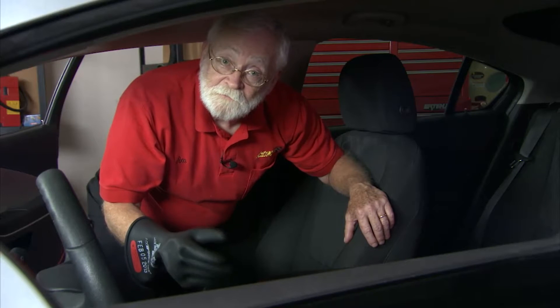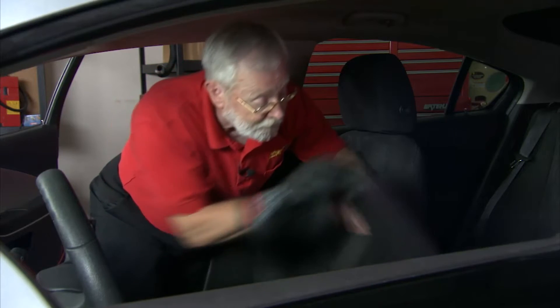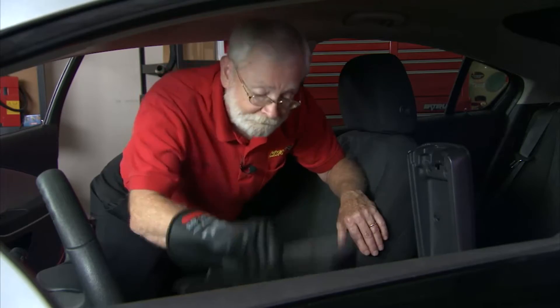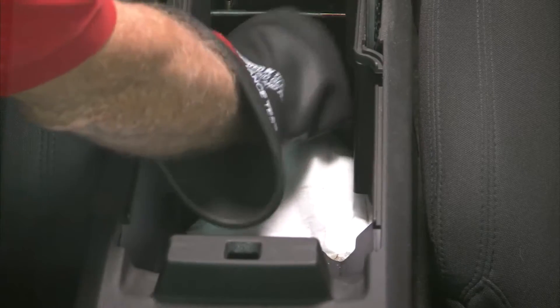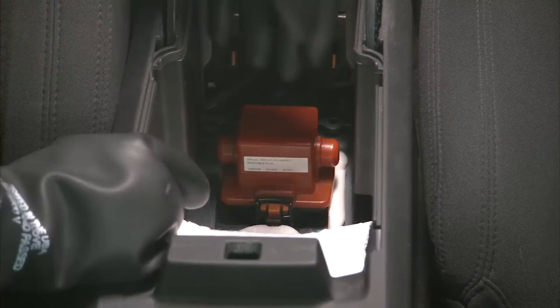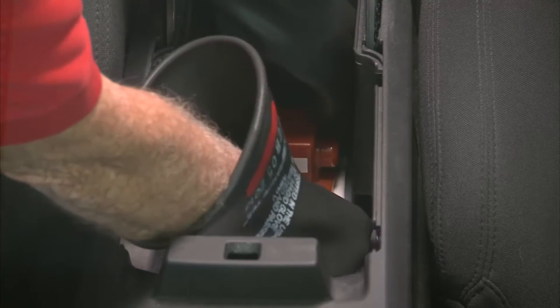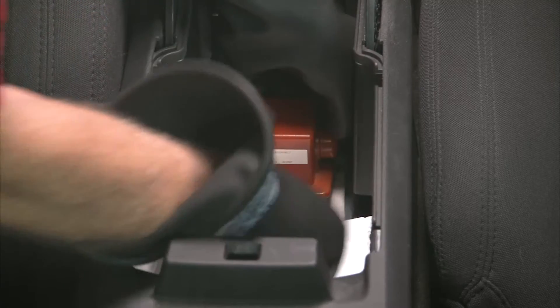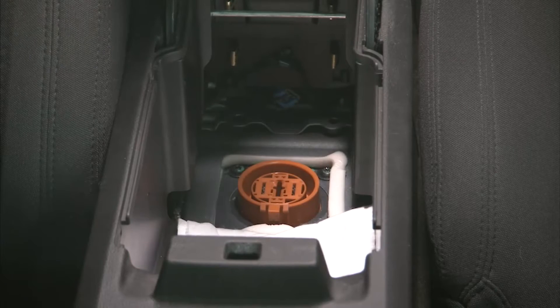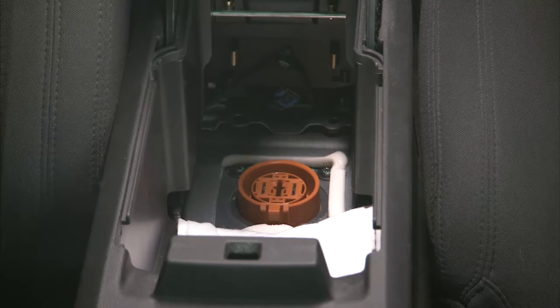The shutdown procedure for the Chevy Volt is to pick up the armrest between the two front seats, remove the inner liner, and move the bag off of the master disconnect. Then, with your glove on, press the release tab and remove the master disconnect. Be sure to wait about five minutes to give the capacitors in the inverter time to discharge before you do any further diagnostics or repair.